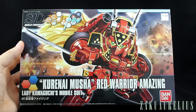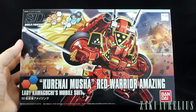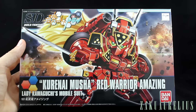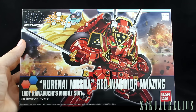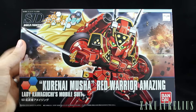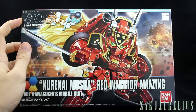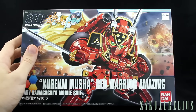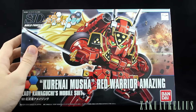This is the Kurenai Musha Red Warrior Amazing, from the SD Build Fighters line. Interestingly, this is actually counted in the HG Build Fighters line — it's not counted in the SD BB Senshi line or anything like that, although it does have the SD marking here. Of course it is not an HG, but it's kind of interesting that it is counted in that line with the HGs.